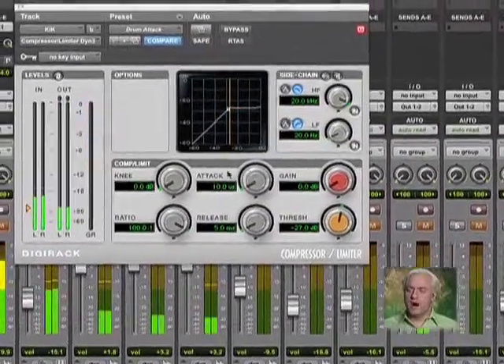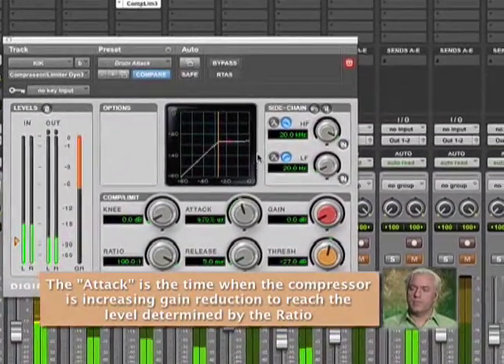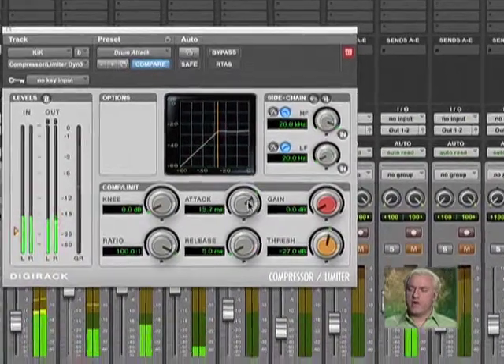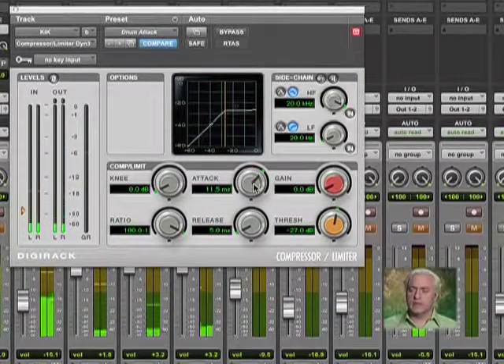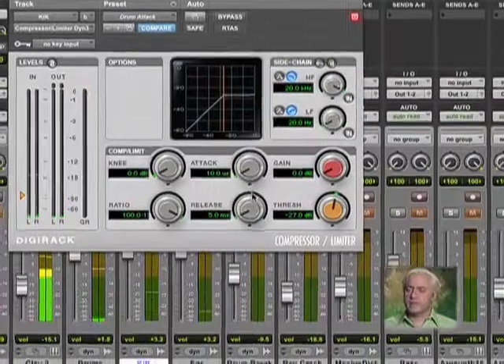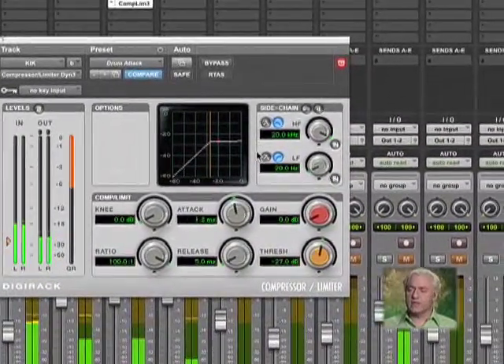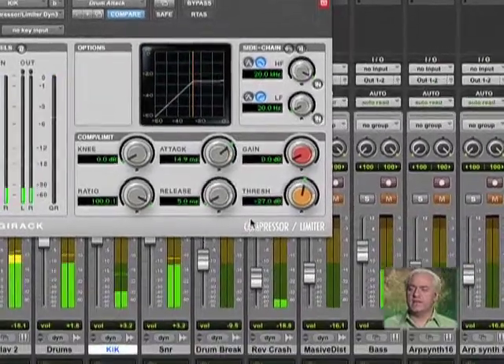Next thing I do is focus on the attack section. I'll grab the attack and push this up. What that is doing is I'm delaying how the compressor is reacting — it's taking longer, from microseconds up to 10 milliseconds. So if I push it up to say 15 milliseconds, that means it's taking the compressor 15 milliseconds to react. So what that does is it allows the original transient of my kick drum to come through. This is how I can preserve that extra crack — it actually accentuates the crack.